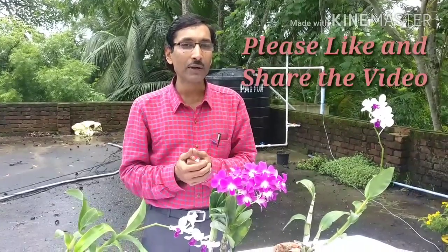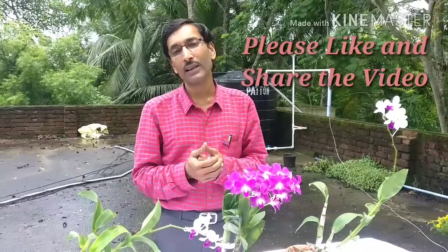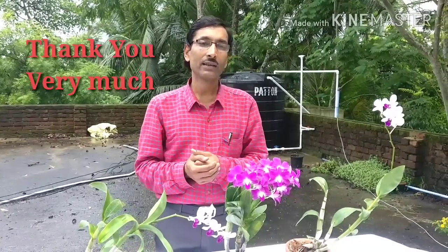Friends, I hope these tips I've talked about have been helpful to you for growing and caring for orchids. If you like the video, please like and share it with orchid lovers. If you like my channel, please subscribe — it will be helpful for growing my channel. Thank you very much for watching, and happy growing, happy orchid!